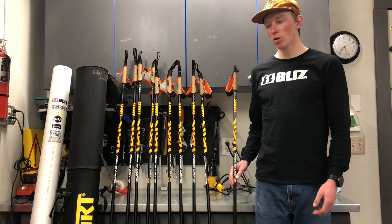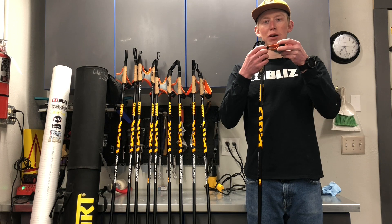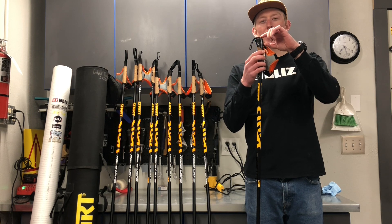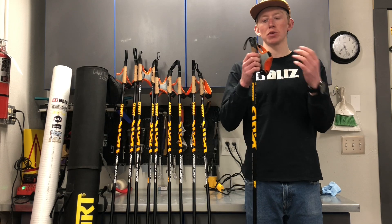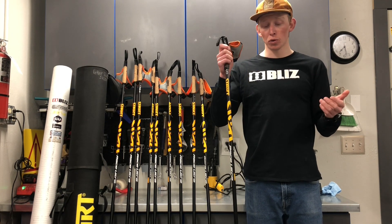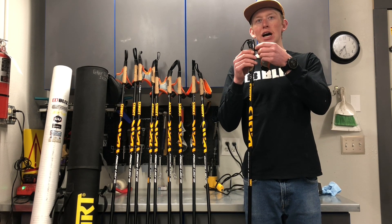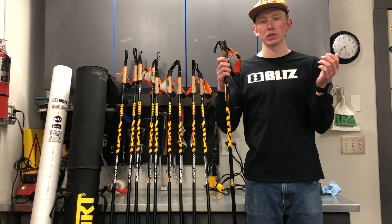When you go to measure your pole, it's important that you measure to where the strap comes out. Every pole is different between the strap and the top of the pole in terms of length, and you don't actually get any pole height out of that — it's just how their housing works to hold the webbing that holds the strap. So the rule for classic skiing reads that you measure to right where the strap comes out. This allows it to be the same across the board no matter what pole you're using.